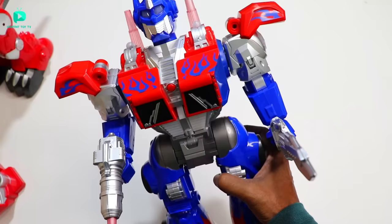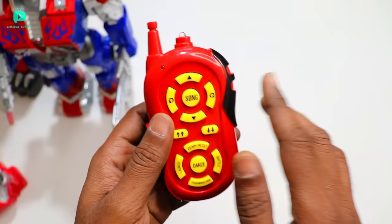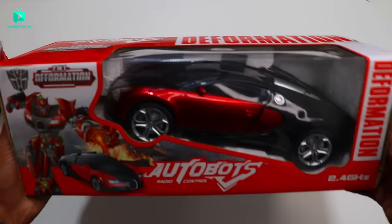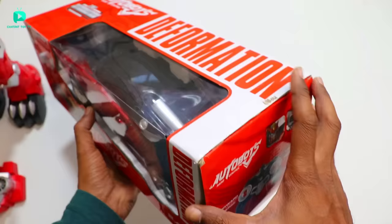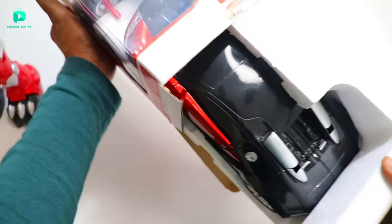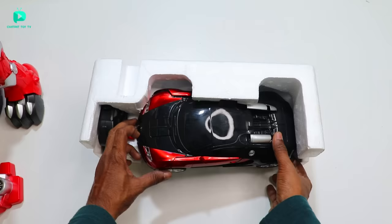I will show you the weapons in his hands. Now I will show you the remote here — it has a walkie-talkie and many buttons. Now our 3rd Autobot is unboxed. This is our Autobot deformation car — it is a robot. From these three, this Autobot is the lowest price. The link is in the description of the video. The size is a little small compared to the others.